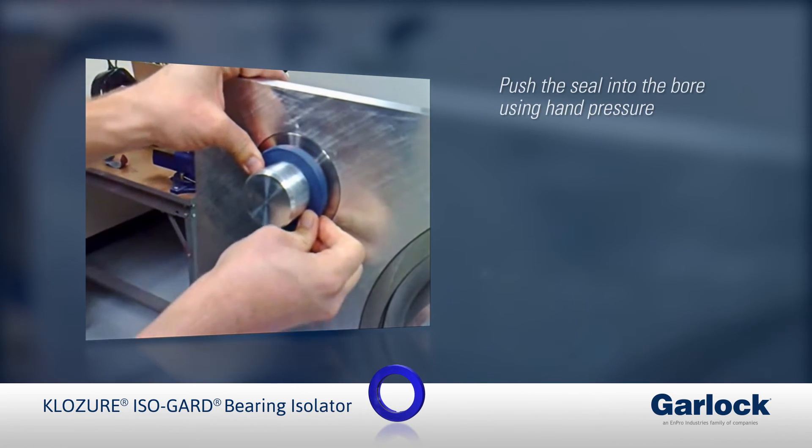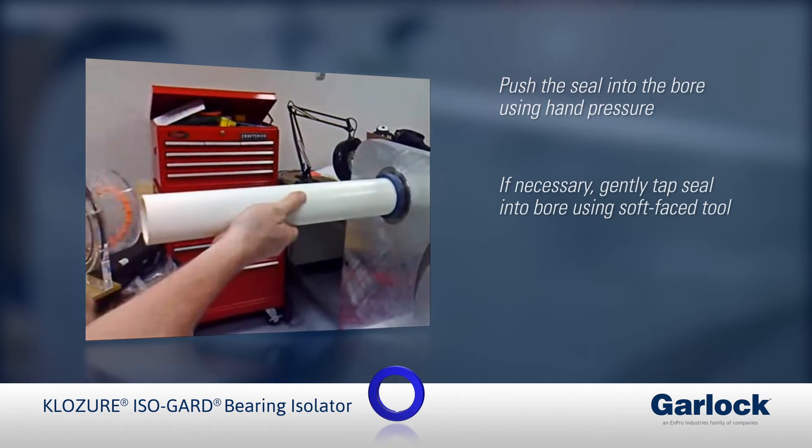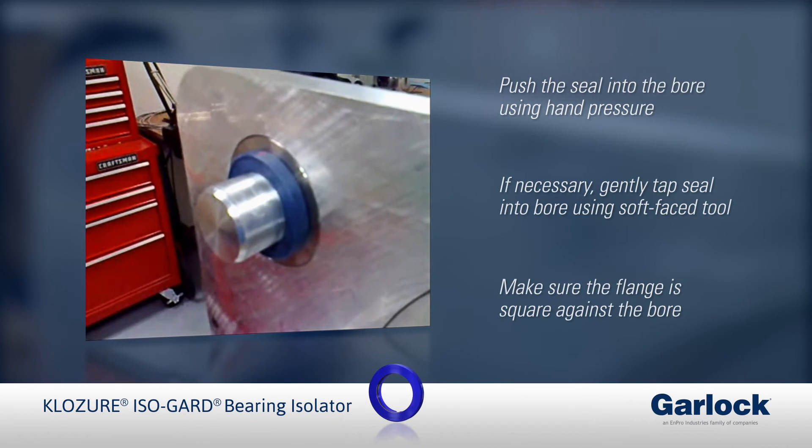Push the seal into the bore using hand pressure. If necessary, gently tap the seal into the bore using a soft face tool. Make sure the flange is square against the bore.